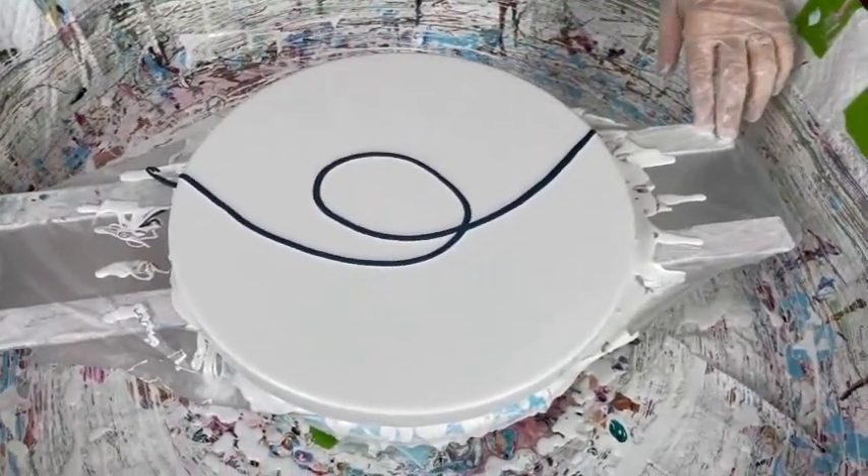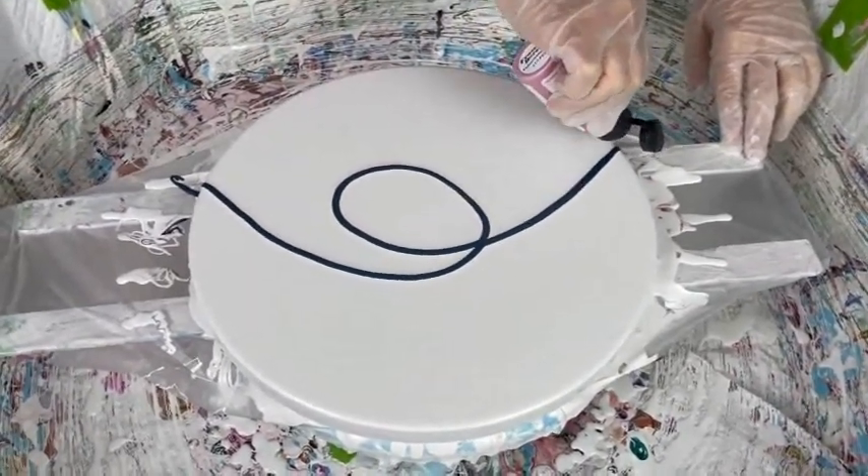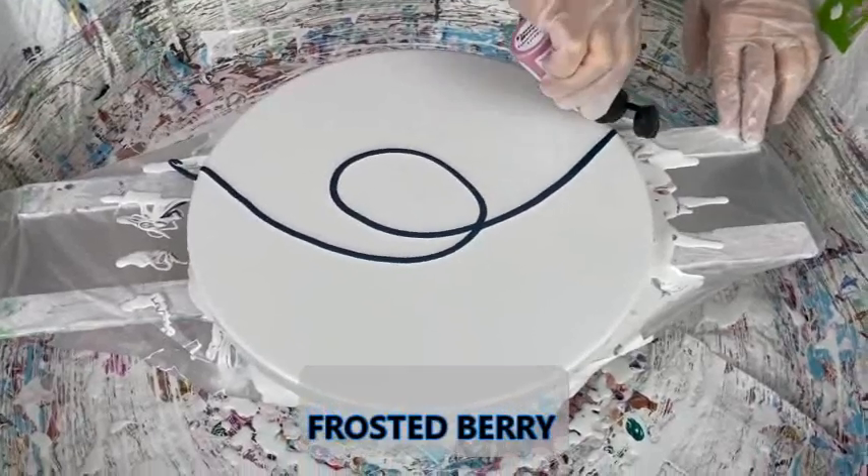Oh, that's pretty! It is very beautiful and bluish. Come on, here we go.